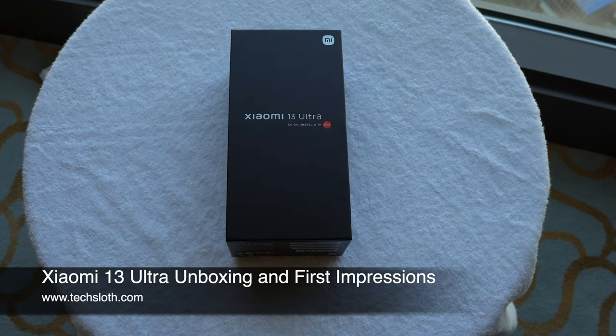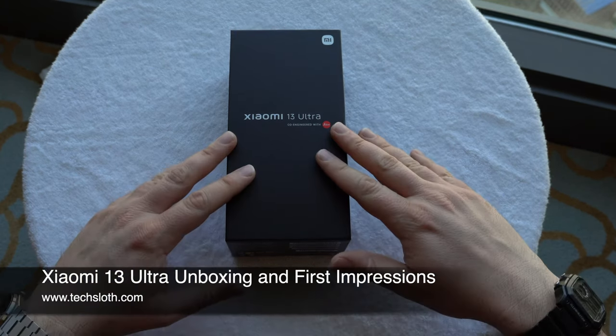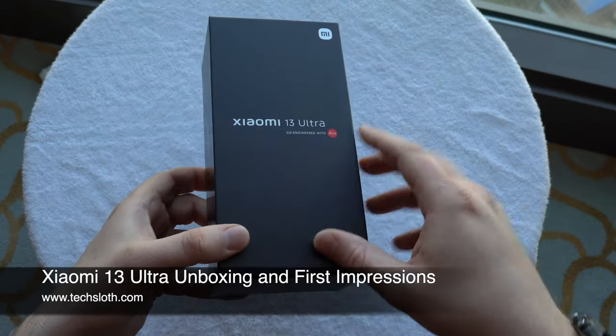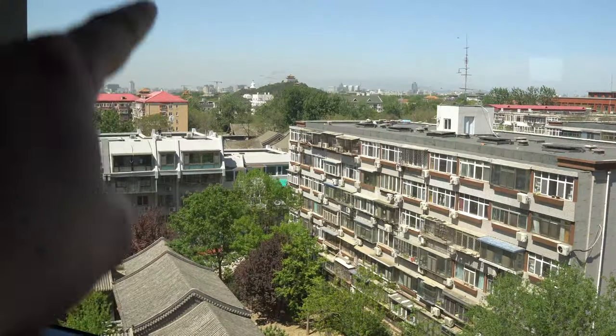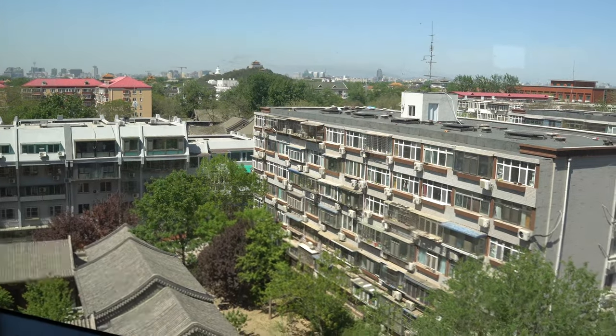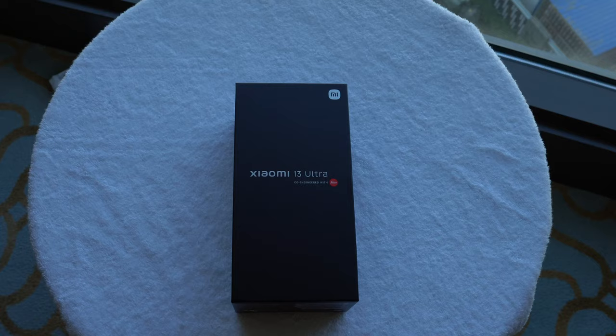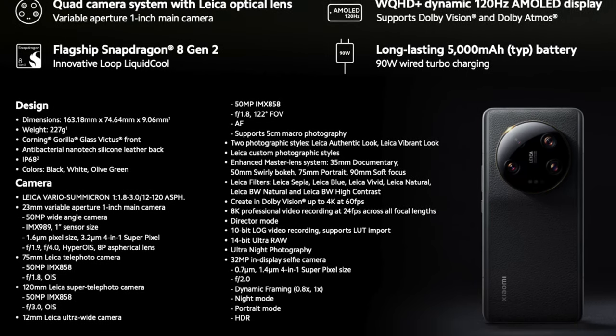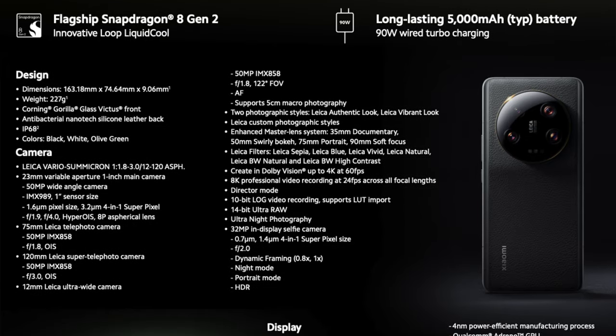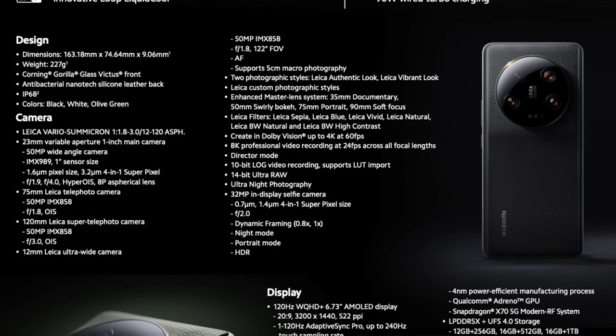Hello YouTube and welcome to a new Tech Slance video. I'm here in Beijing, China and have the new Xiaomi 13 Ultra device in front of me. Yes, this is the real thing — over there is the Forbidden City — and we are now doing a quick and dirty unboxing of the new Xiaomi flagship device to see what's in the box and what are the first impressions.